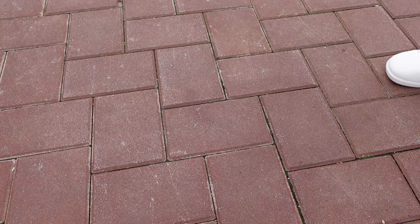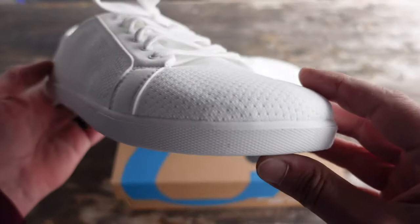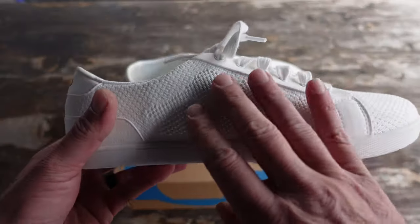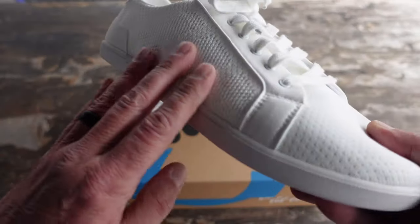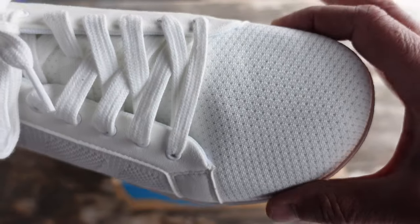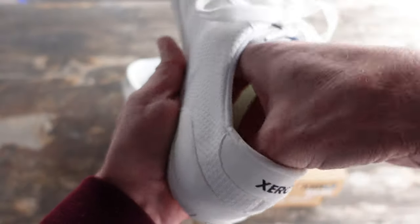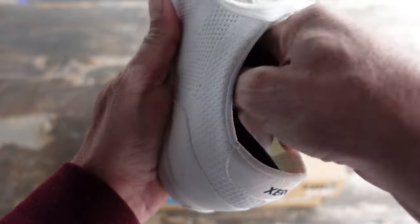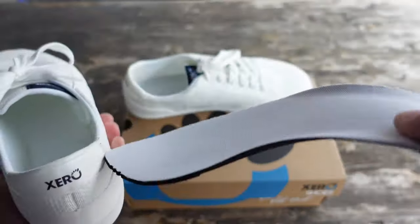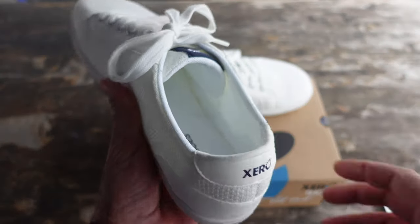As usual, the Zero Shoes are very lightweight and come with their 5,000 mile warranty for the sole. They are constructed from a lightweight mesh material and of course have the wide toe box and zero drop heel. There is also an insole that you can take out to make them a bit more minimalist, which is usually what I prefer to do, or you can keep it inside if you prefer.